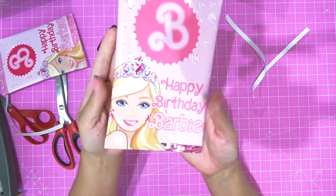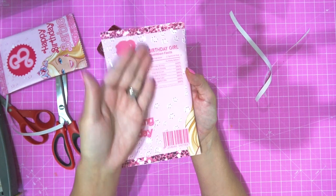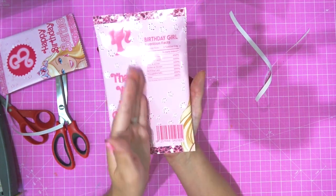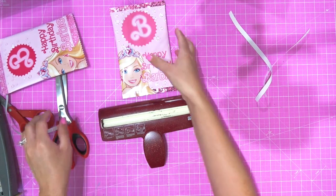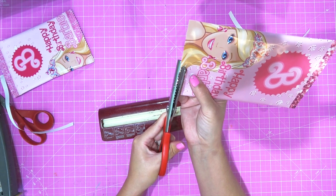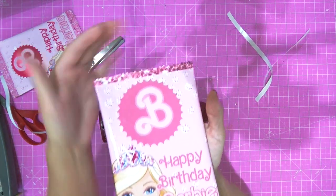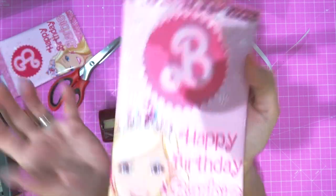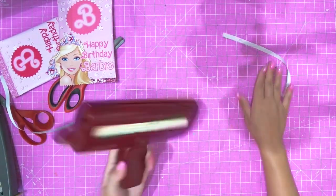Do the same thing you did with the bottom — line it up, center it, and press down. Look at how stinking cute that is! If you don't want to trim the edges with pinking shears or the crinkler, this would be your finished product — everything looks absolutely amazing and nothing is cut off.